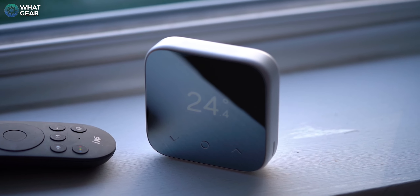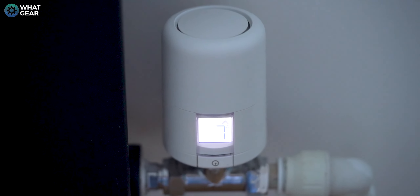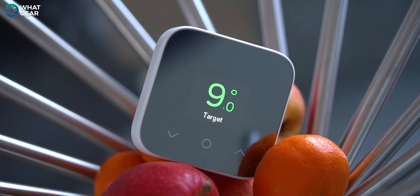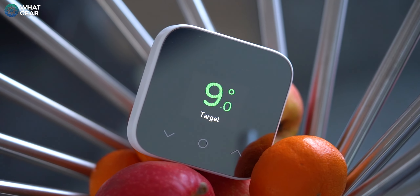There is a gadget you can get from Hive that allows you to adjust individual radiators, and I'm going to show you that later in the video. You can actually mix and match the thermostats — so if you want the larger V3 in the entrance hall and then the Minis around the house, you can do that. Now let me give you a guided tour of the new design and interface on the Hive Mini. The Hive Mini is slimmer, sleeker, and arguably more stylish.